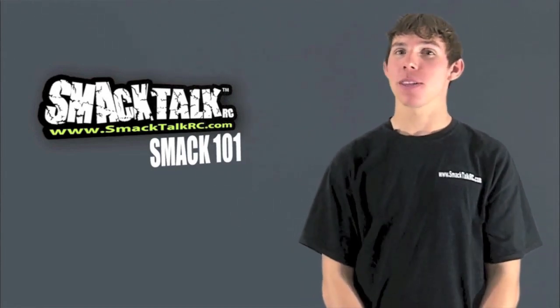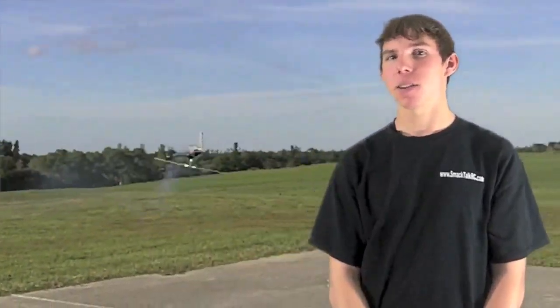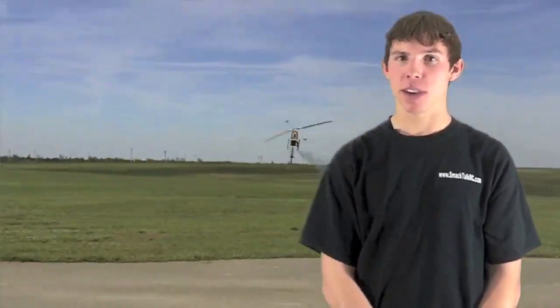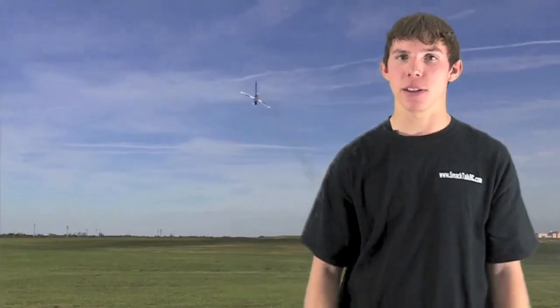But did you know that those little things can also do this on a bigger scale? Yup, that's mine - it's a little while ago. The world of RC helicopters is truly amazing. There's probably a lot that some of you guys will know, but for those of you who don't know, I just want to educate you a little bit.